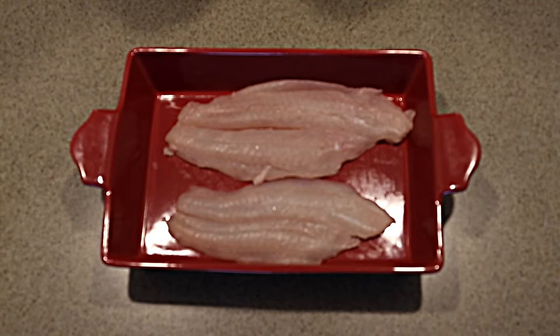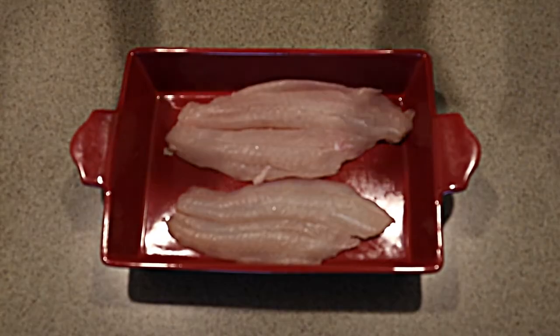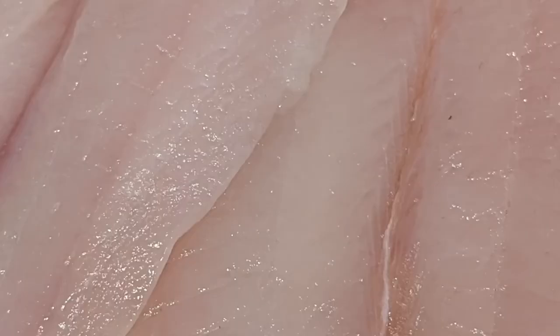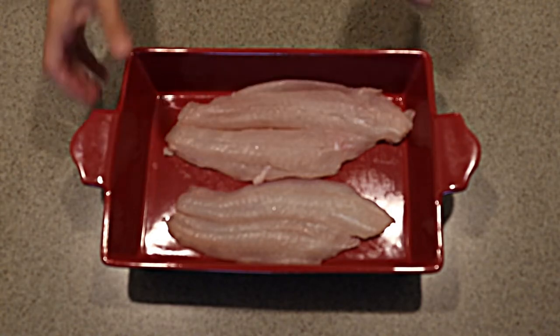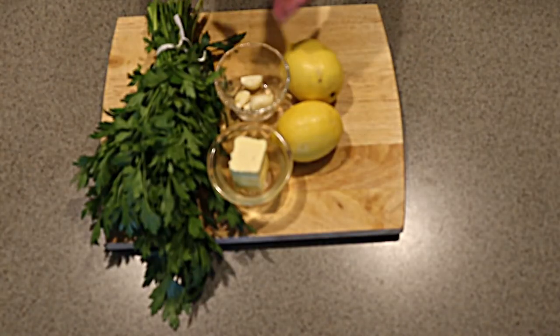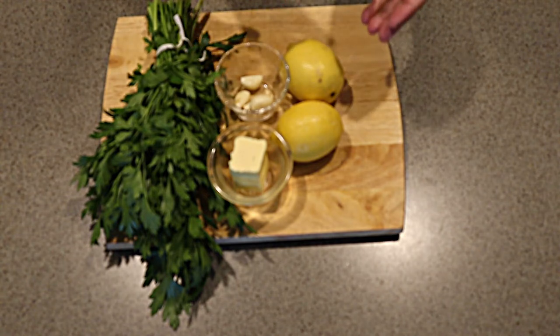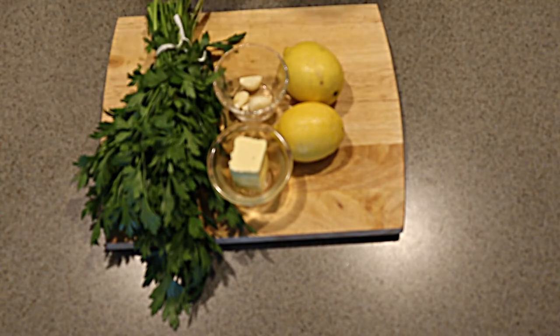Let's go right to the ingredients. The star of tonight's show is without a doubt our summer flounder, caught one or two miles offshore — it could not be any more local or fresh. Its flesh is a very light firmness with a mild but distinct, subtle flavor. We'll add a marinade of butter, garlic, and lemon — using both the zest and the juice — and some parsley at the end just to give it a pop of color. That's really all there is to it.